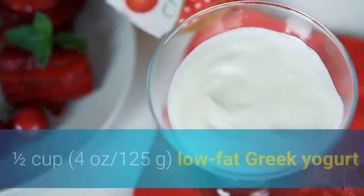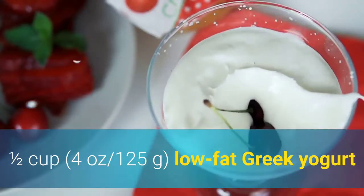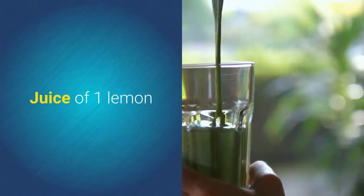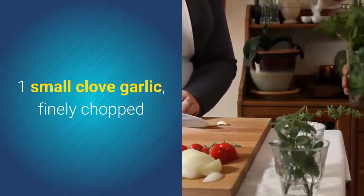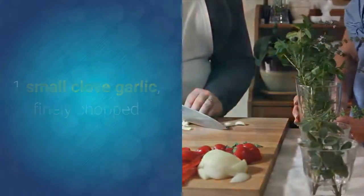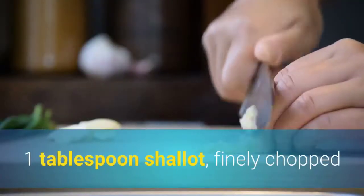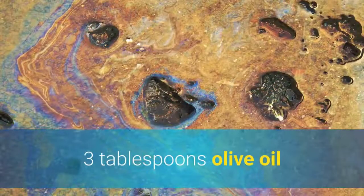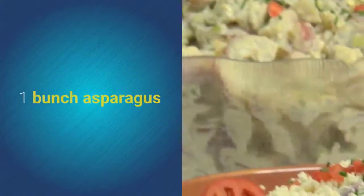Ingredients for the avocado aioli: one half cup (four ounces / 125 grams) low-fat Greek yogurt, one half avocado pitted and peeled, juice of one lemon, one tablespoon extra virgin olive oil, one small clove garlic finely chopped, one tablespoon capers finely chopped, one tablespoon shallot finely chopped, salt and freshly ground pepper.